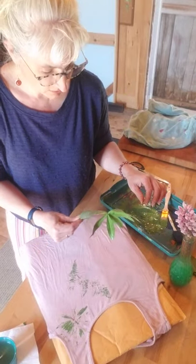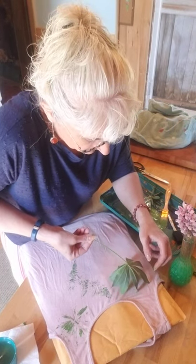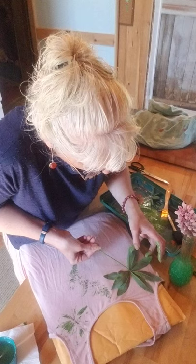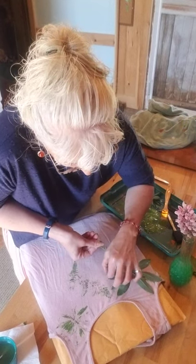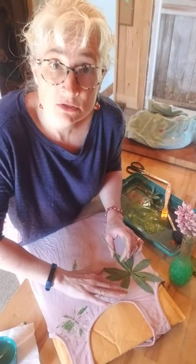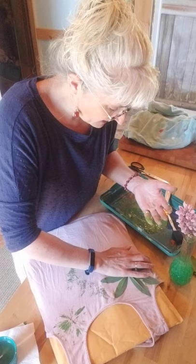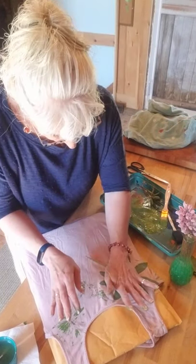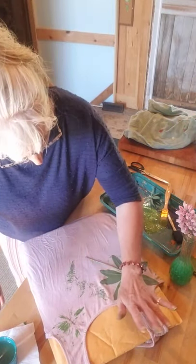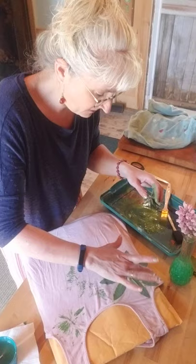And I am going to put it down like this — like that, like that — and now I am going to press the leaves down. This gets messy, but I'm going to press them in the stem, press them right down on there, so that the paint gets on my shirt.